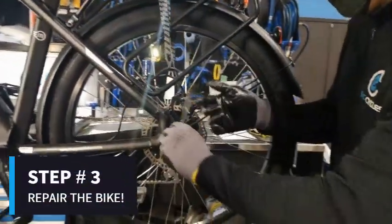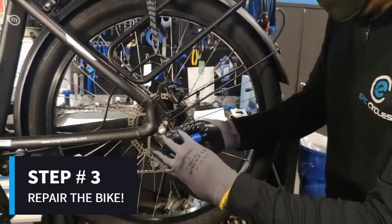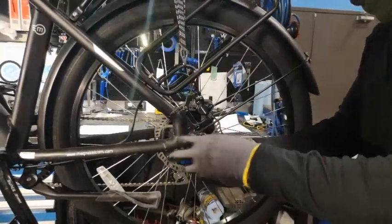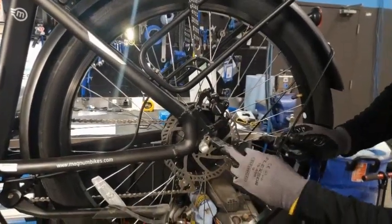Step three: repair the bike. The first step is to loosen the axle nuts. In the case of a Magnum bike, they are 17 millimeters or three quarters of an inch. If you like, you can remove the axle nuts, but it is not necessary to fix the tire.